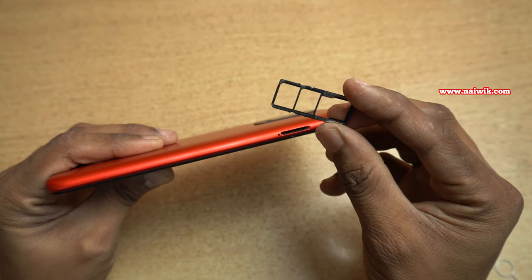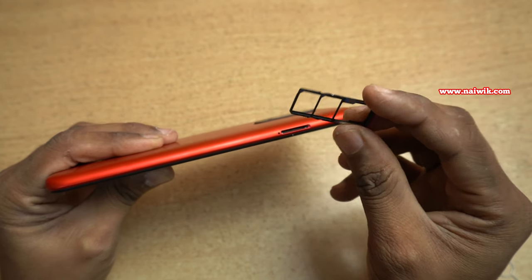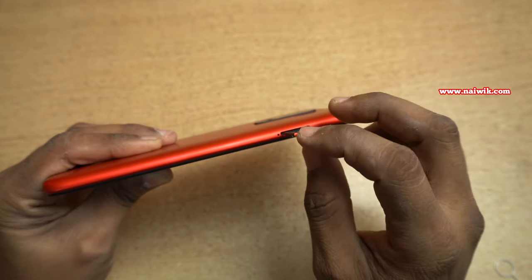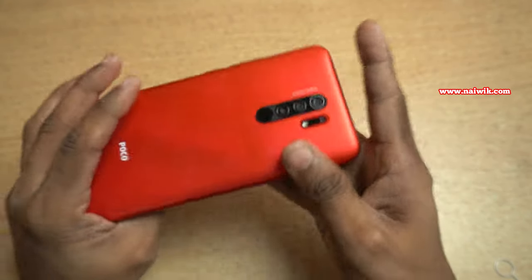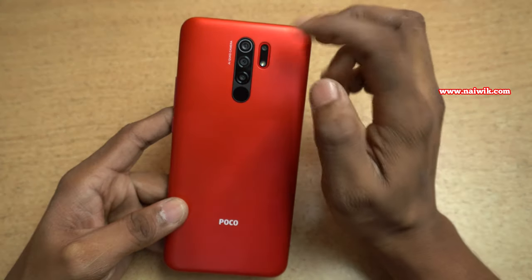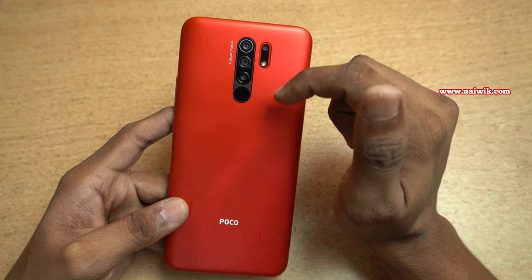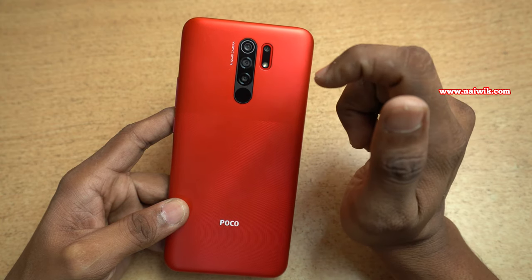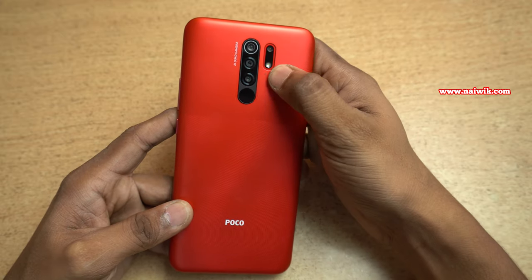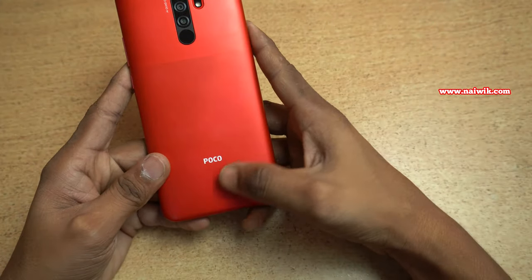Coming to the left side you have the SIM tray. Poco M2 supports two SIM cards and a microSD card — you can expand storage up to 512GB. Coming to the back, it has a quad camera setup: a 13-megapixel main camera, 8-megapixel ultrawide camera, 2-megapixel portrait camera, and 5-megapixel macro camera. There is also a flash and a fingerprint scanner.